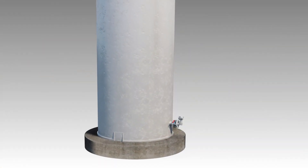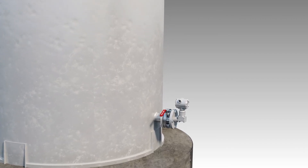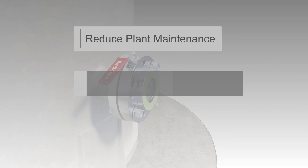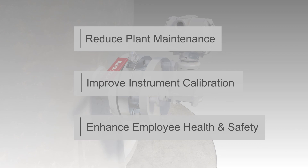For over 35 years, Indutek level transmitter isolation valves have been providing superior trouble-free and long-term performance, enabling users to reduce plant maintenance, improve instrument calibration, and enhance employee health and safety.